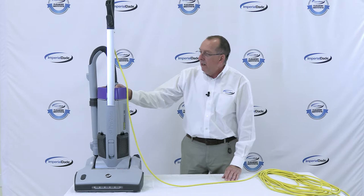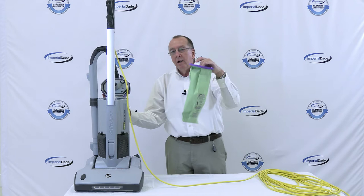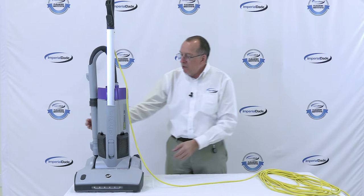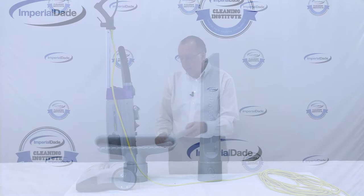These are actually HEPA media filters in this machine. In addition to that, we have a large capacity bag. It's unique to know that if you don't have the bag installed, the machine will not run — so that's a very important thing with this machine.